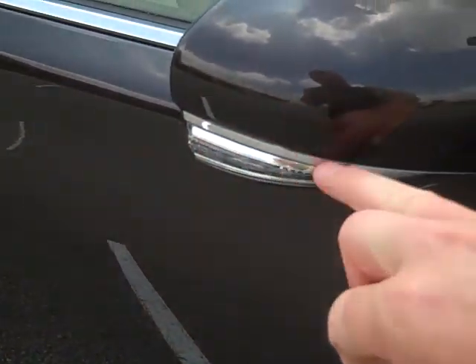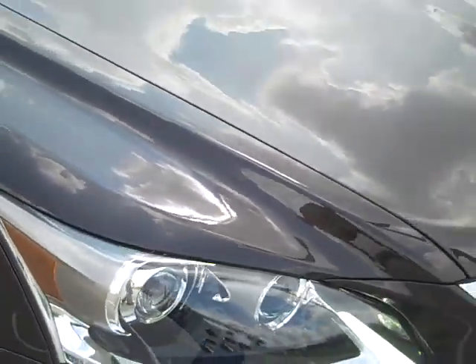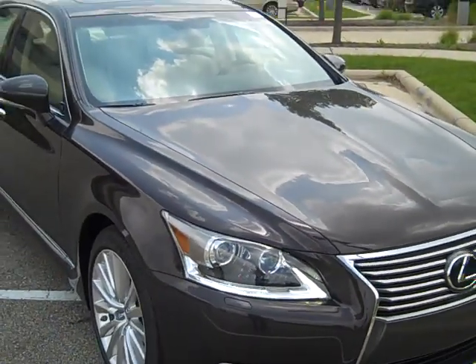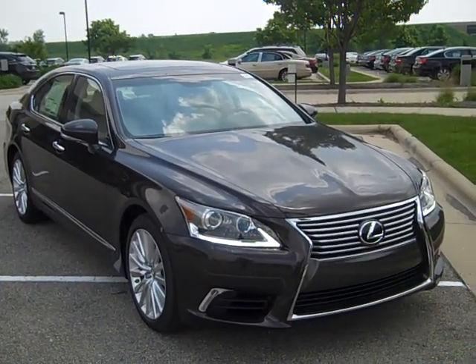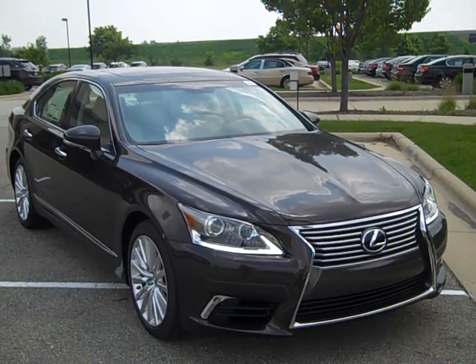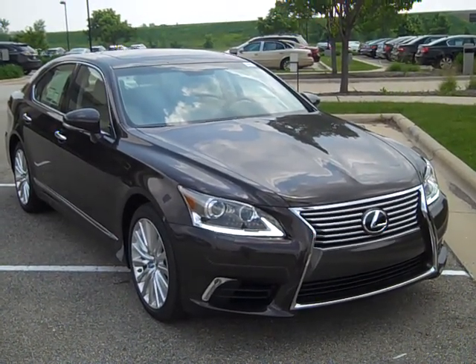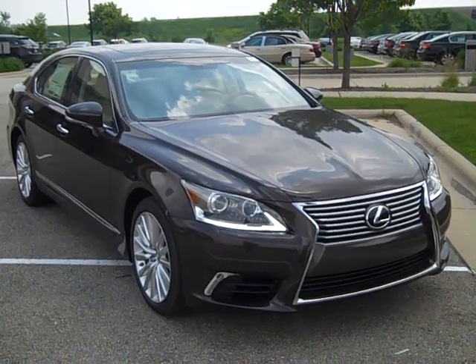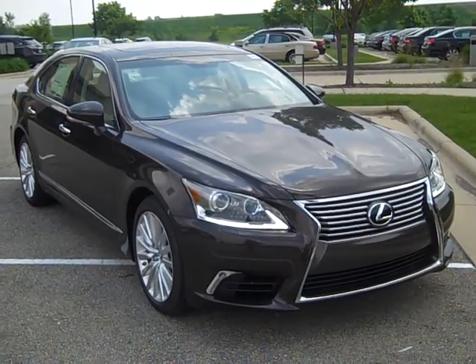Turn signals on the mirror. And this is the LS460, all-wheel drive, in the brand new fire agate pearl color. We are now going to tackle the interior, which is a beautiful interior. Stay tuned.